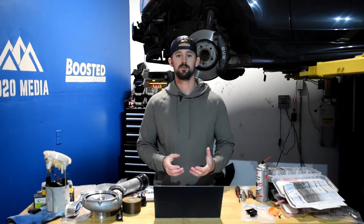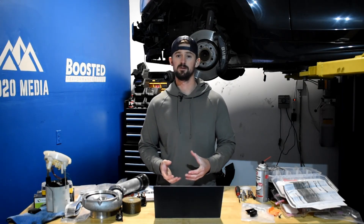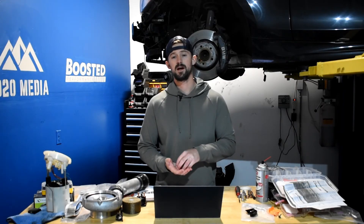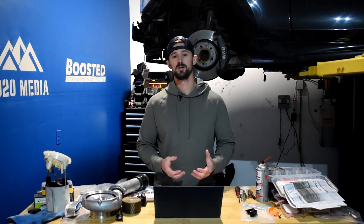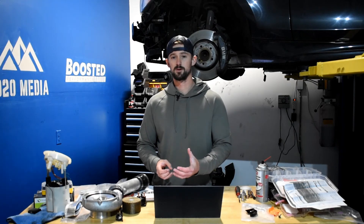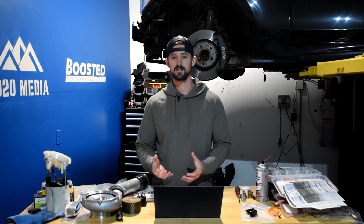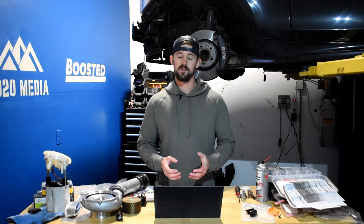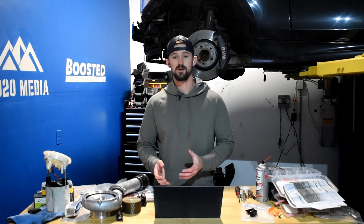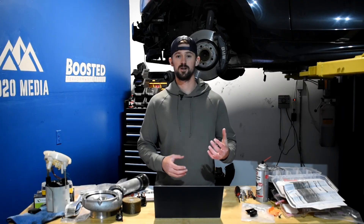Getting to this 500 wheel horsepower mark is pretty easy to do, and you can still have a very reliable L5P at these power levels. However, when you want to push past them, that's when you really want to start looking at upgrades. We're not a fan of running 550 wheel horsepower on a turbocharger that can only handle 550 to maybe 600. After these bolt-ons is when you're going to start having to consider whether you want to put a five-figure sum into modifications to really get to the next echelon of power levels.